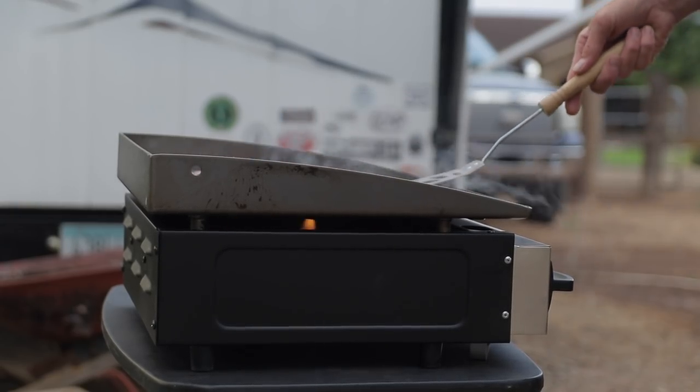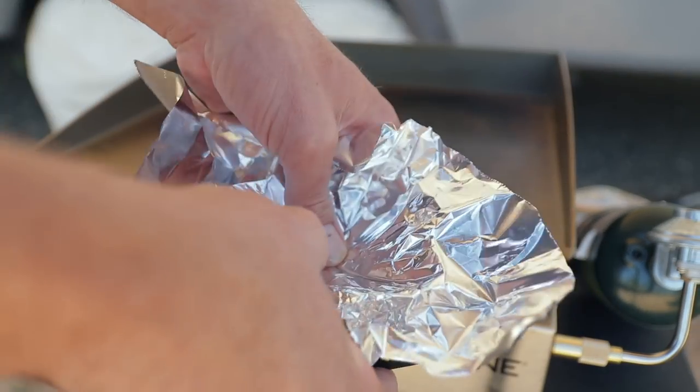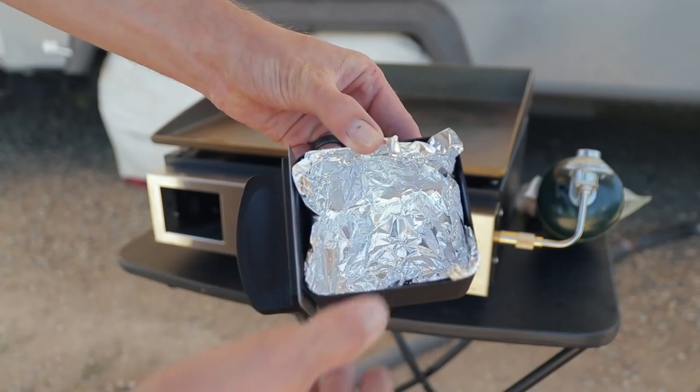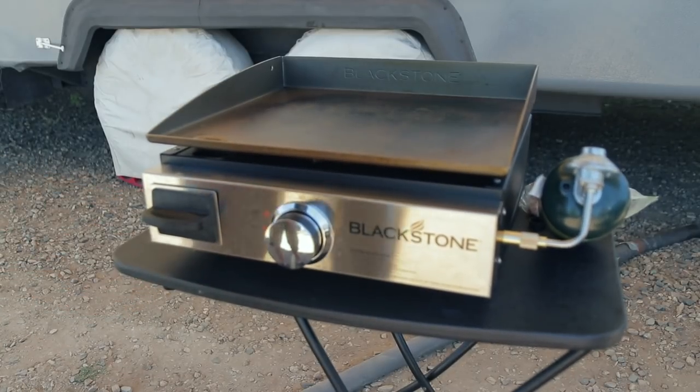And when you're done cooking, the surface cleans up pretty easily — you just scrape it off. I usually scrape it into this little tray area that they have. I usually put foil right in there, so anything I scrape into there I just pull the foil out and throw it away. It makes cleanup super easy and simple.